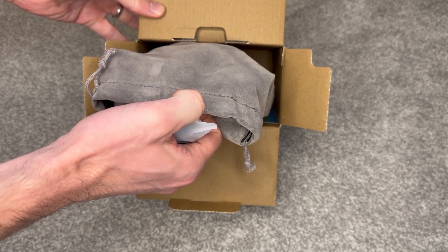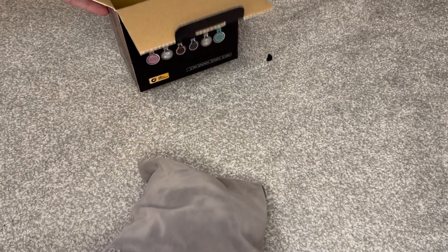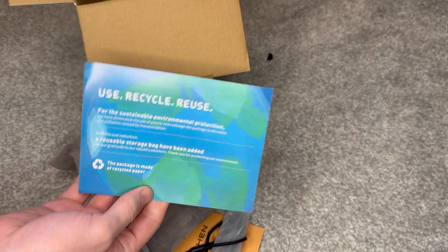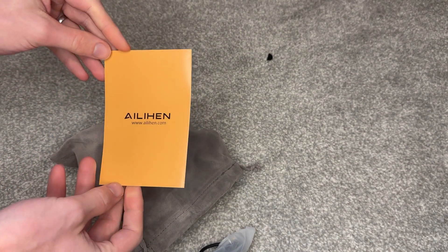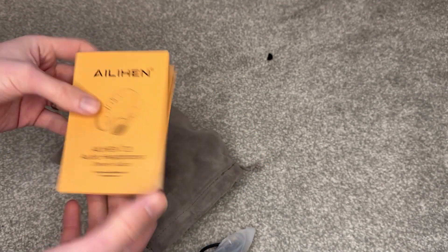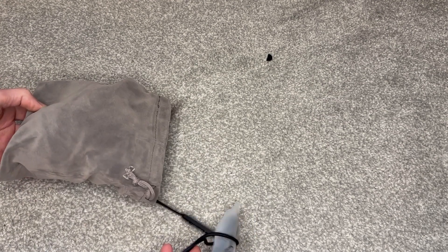And the big unveiling. Here we go. So we've got a little bit of marketing in the box, nothing else. A little instruction manual which looks pretty straightforward. We'll put that to one side just for now, but here is the main event.